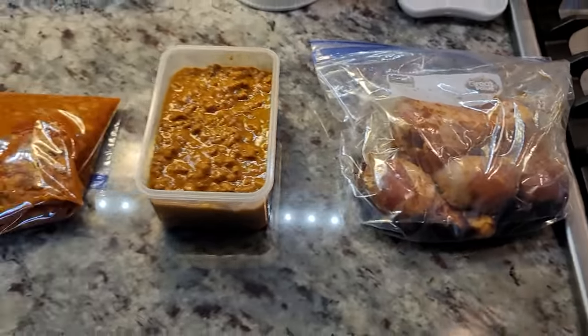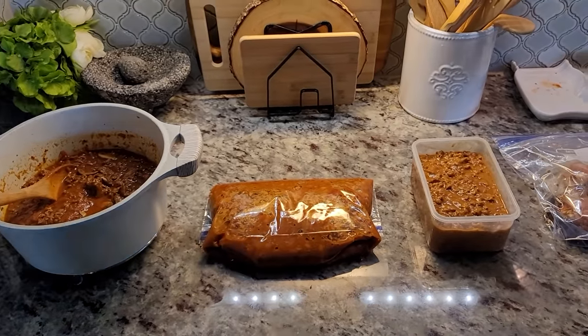Here's my marinated chicken, and the salmon's in the freezer. That is done — I am ready for the week and ready to do nothing today! I hope you guys found these ideas helpful. Be sure to check the description below for links to other recipe ideas that go along with what I made. The link to my cookbook is also in the description — you can find it at walmart.com, target.com, and barnesandnoble.com. Thanks for tuning in. If you're new here, welcome — be sure to subscribe, give this video a like, and click that bell notification to get all my latest videos. Enjoy the rest of your weekend, and I'll see you in the next video!